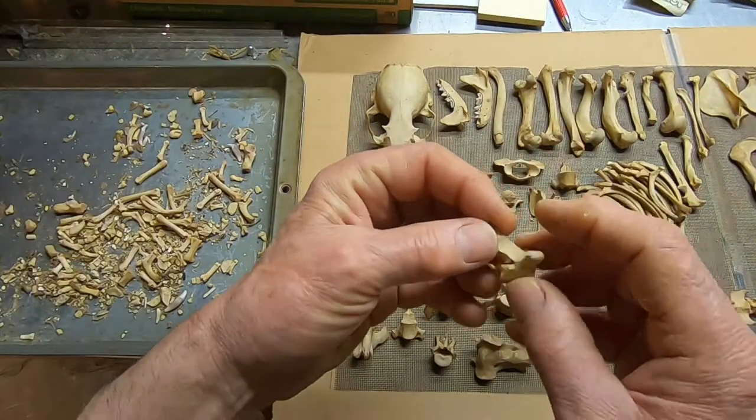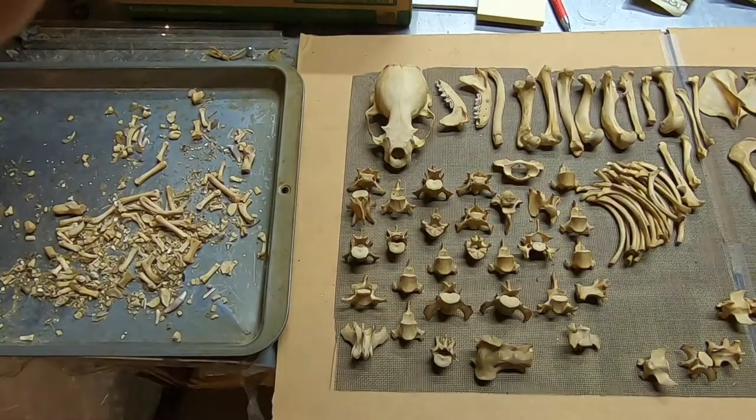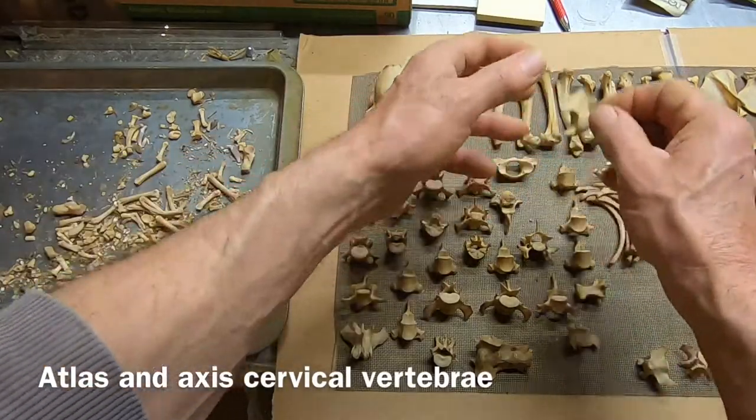More thoracic vertebrae. And just for fun, just to refresh everybody — that's the atlas, pivot of the neck. Atlas, axis.